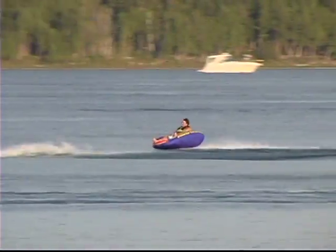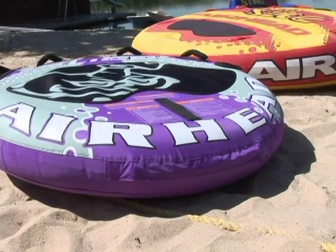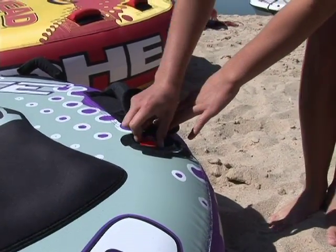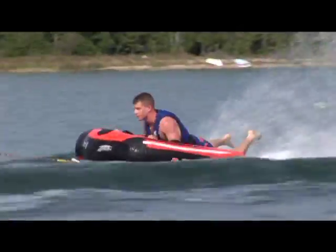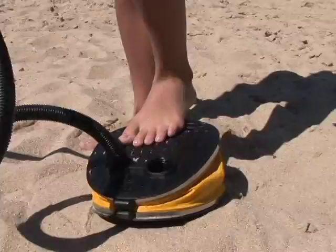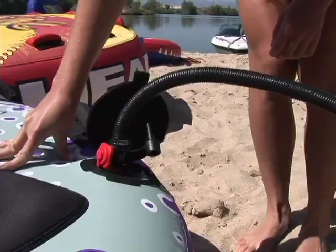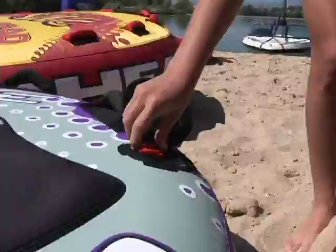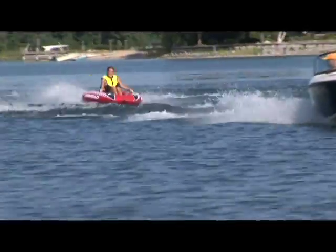It's important that you monitor your towable for proper inflation as you use it. When your tube sits in the hot sun for a while, the air inside will expand — it can even expand to the point of breaking the bladder. Be sure to let some air out to compensate. If you're using your tube in cold water, the air inside will tend to contract and the bladder will become limp. It's also normal for the bladder to leak air slowly over time. Be sure to monitor the firmness of your tube often and top off limp tubes. For this reason, we recommend having a manual pump available when out tubing for the day.